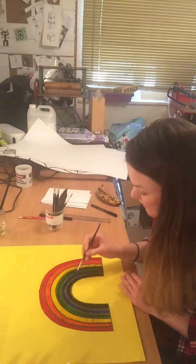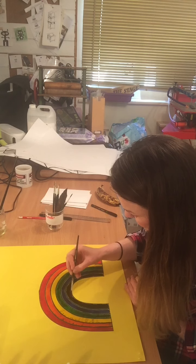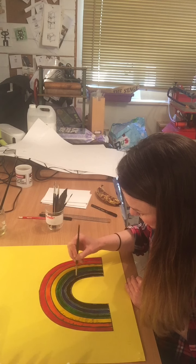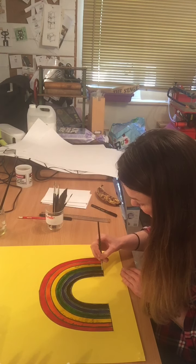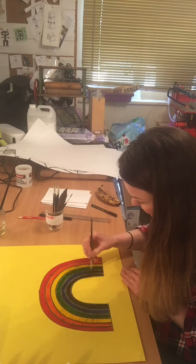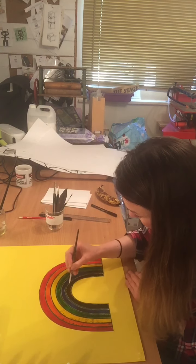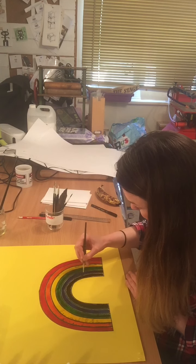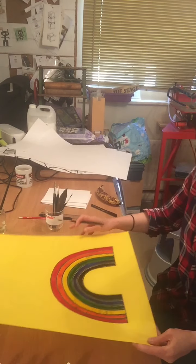It wouldn't actually hurt to leave that for an hour or so, because what happens is the colour starts to thicken up a bit because of the cooking oil mixing with the food colouring. So it wouldn't be the worst thing in the world to leave that now for a while if it suited you. That should be it by now — so you can see the finished result.